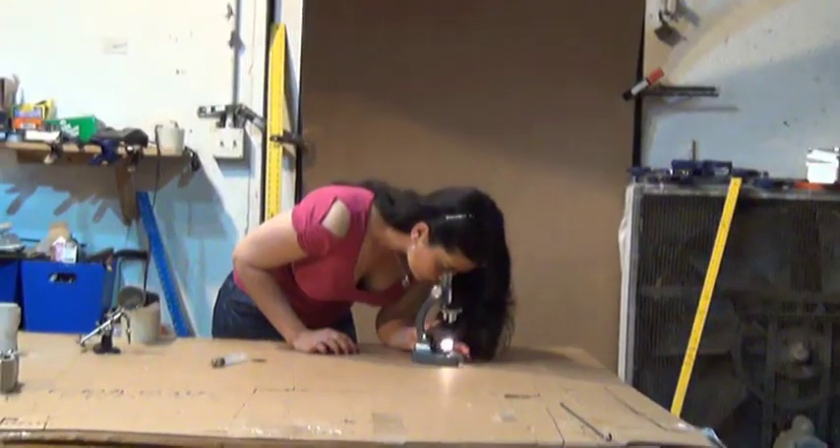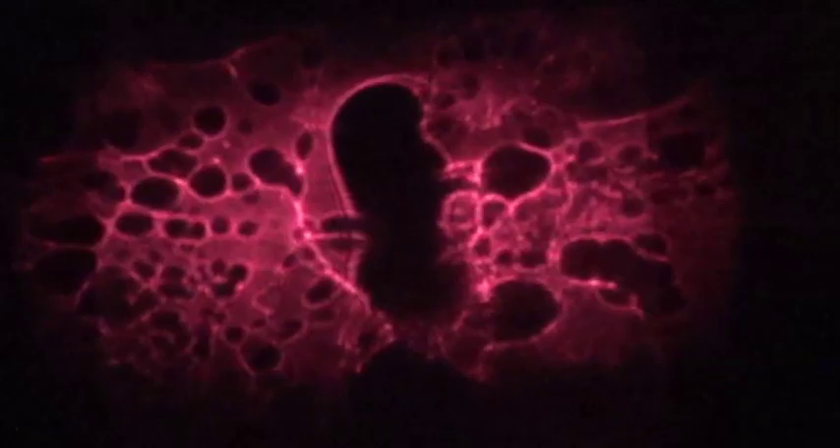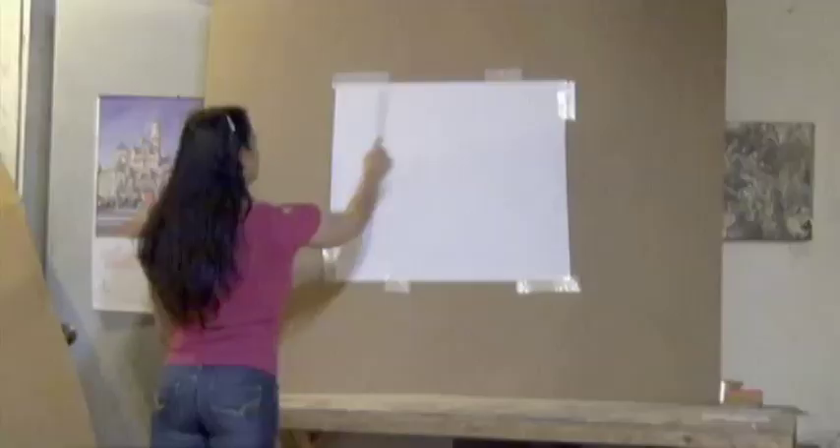Denise enjoys looking at small objects with a backlit microscope, but imagine if she could share those images by projecting them on a paper screen 36 inches across or even larger. These are strands of my hair mounted with a piece of tape to our DIY laser microscope projector. This simple device enlarges the hair strands to almost 4 inches across. The best part is you may already have the needed items to make this projector.